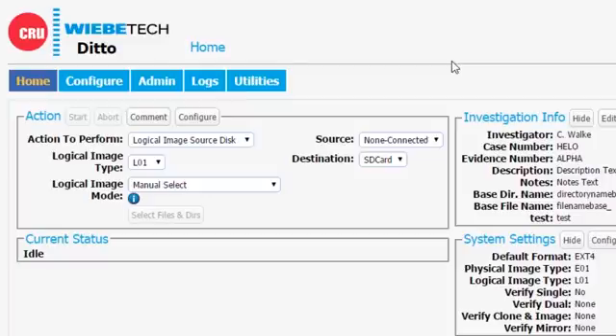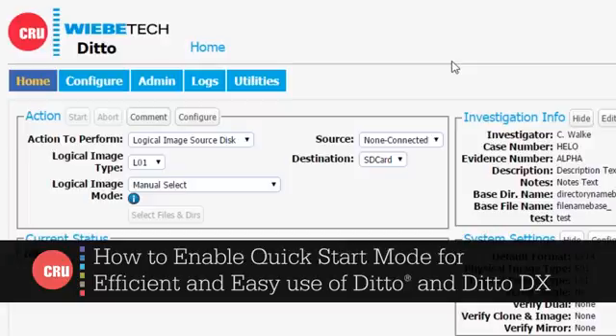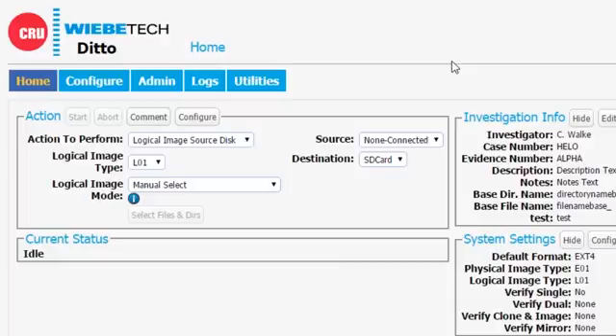Hi, this is James Wiebe with CRU. I'm going to show you how to configure Ditto to use this feature called QuickStart. It allows an unskilled operator to use Ditto to easily make copies of hard drives, doing clones and images just like a professional. It prevents them from making mistakes by controlling the source and destination ports that are enabled. Let's get started.